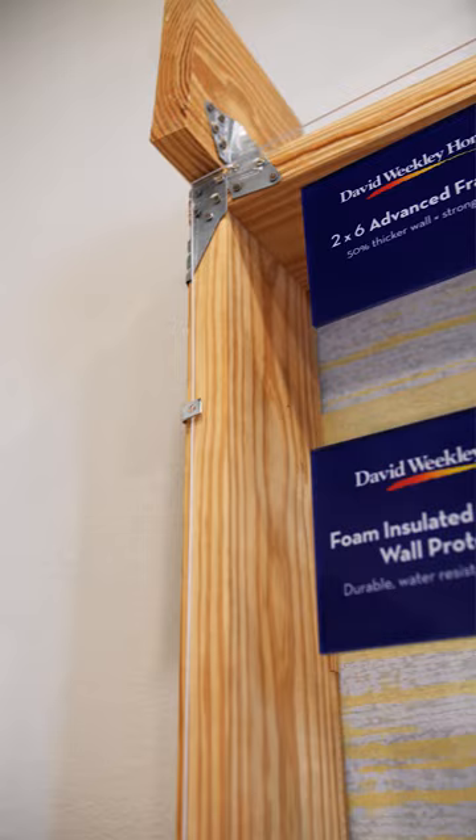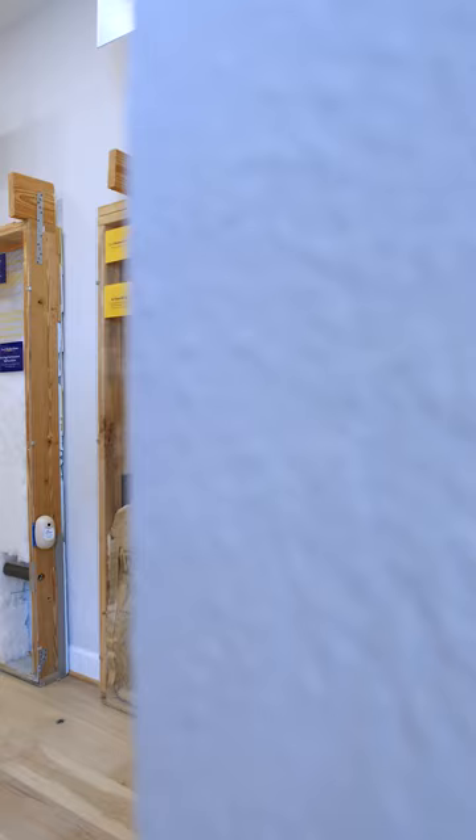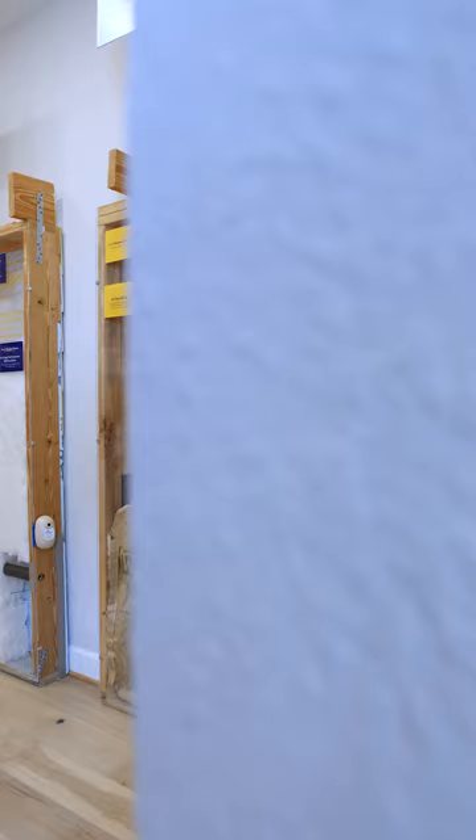What's the most important thing you'd like a consumer to know about the difference in David Weekley's advanced wall system versus a traditional 2x4 frame? The short answer is a quieter, more energy-efficient home — and who wouldn't want that?